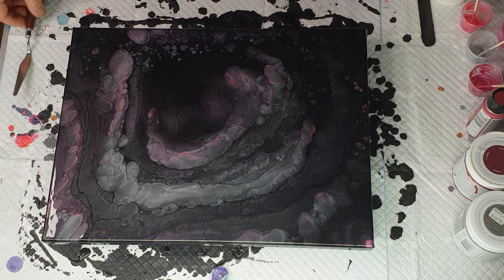Now all we can do is let this settle in, wait, and see what else decides it's going to come to the surface. I'll probably be back in about 10 to 15 minutes.